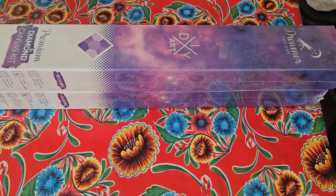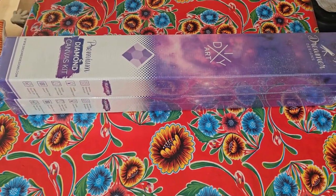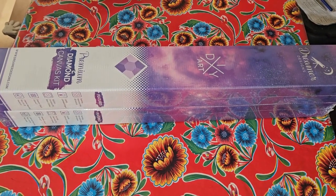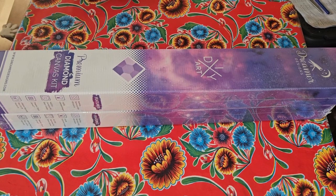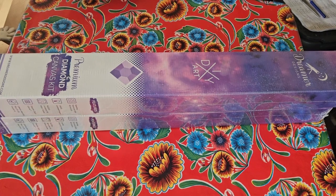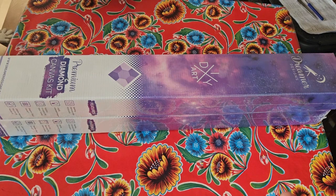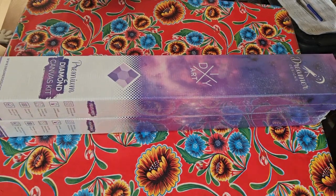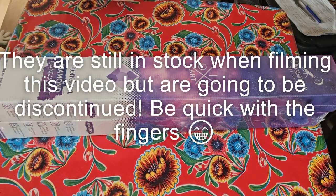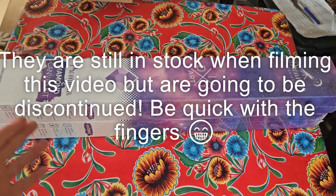Hi beautiful people! Welcome back to the channel! Today I've got an unboxing of two diamond paintings that were going out of stock at Dreamer Designs — by one of my favorite artists — so I had to snag them before they were gone. I don't know if they're still in stock now or completely sold out. I'm sorry if you haven't been able to get them, but I'm going to show them to you anyway.